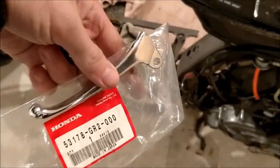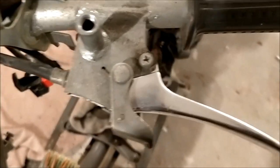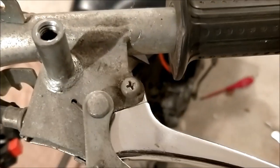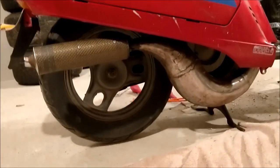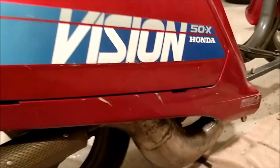The guy who sold me the scooter gave me a brand new Honda brake lever because the ball had come off the end of the old one. It doesn't look too hard to replace — just a Phillips screw. That was actually quite easy: pull the end of the cable out, spin it around, put the new one in, put the screw back. Got to work out where I want it to sit, but it works all right.